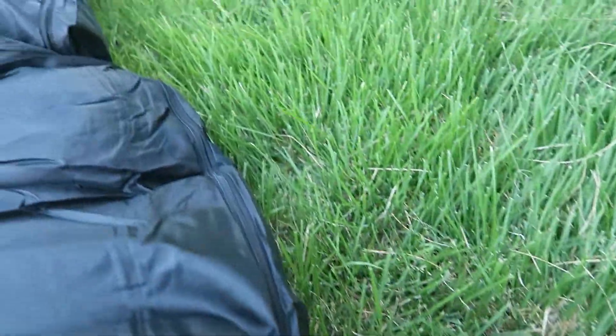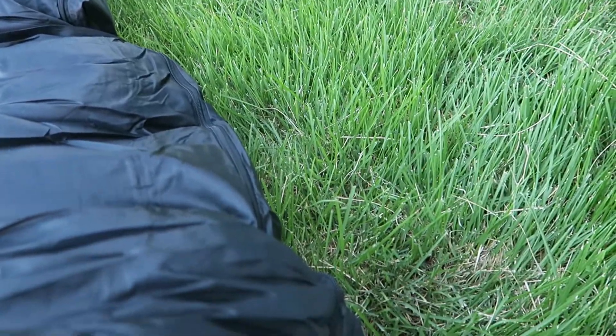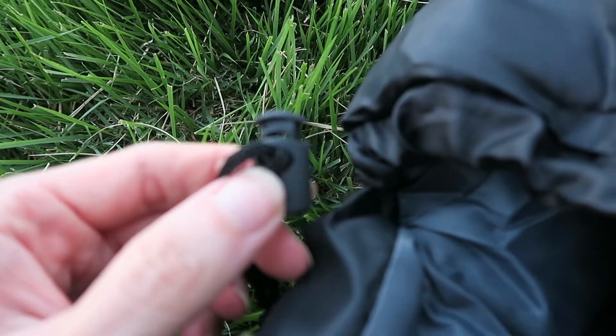I wanted to show you the zipper — they have a Velcro that goes over it, so it's less apt to come undone. I do wish that it was a metal zipper; it's a plastic zipper and those don't tend to last as long in my opinion. There's also a cord that you can pull to tighten it right here, which is pretty cool.